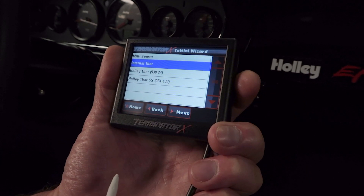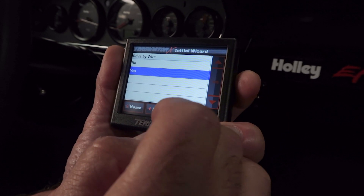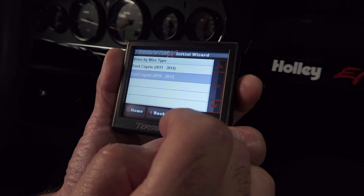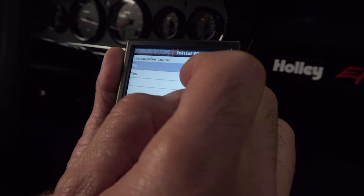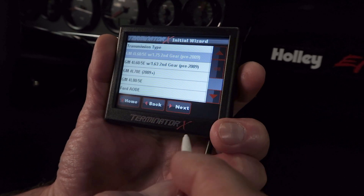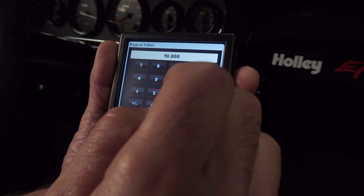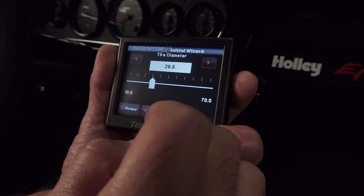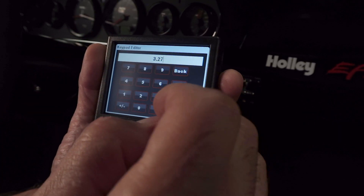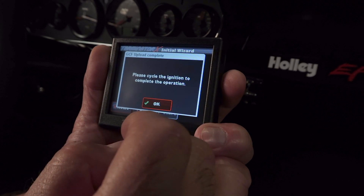For MAP sensor we'll select the internal one bar. Next. It is drive-by-wire so we'll press yes. It will ask us if it's an early or late model drive-by-wire throttle body — in our case this is a late model throttle body. For transmission control we'll press yes since this is actually controlling the transmission, and in this instance this is a later 4R70W. For tire diameter it's got a 28 and a half inch tall tire. Next. It's got a 3.27 rear end gear ratio. Click save, and now we're done. Click start and it'll build our calibration and upload it to our ECU.